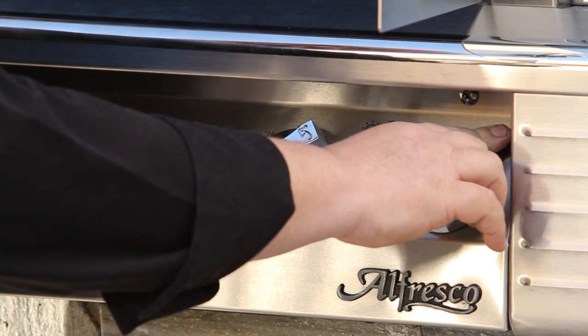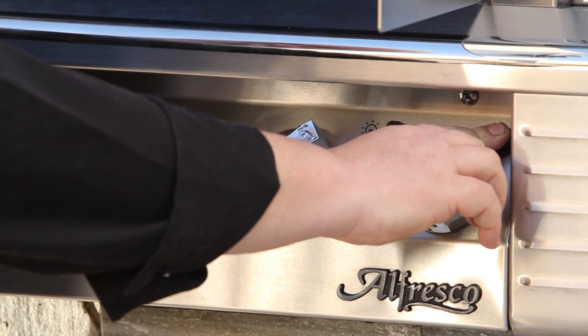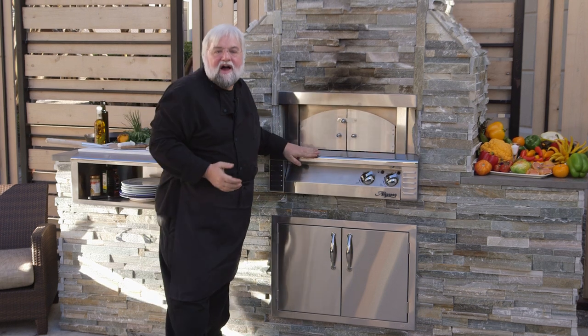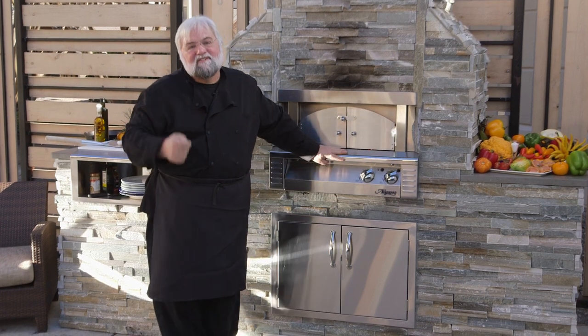Other great features include a dependable 110 ignition system, thermal couples for safe igniting, a convenient halogen interior work light, and a natural air cooling system in the front control panel so it always stays cool to the touch no matter how hot it gets inside the oven.